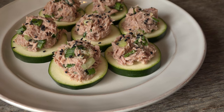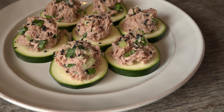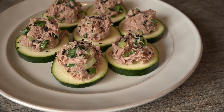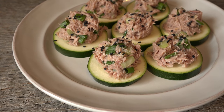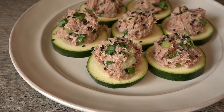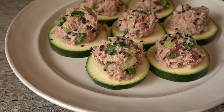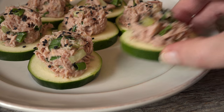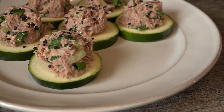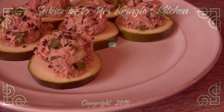Tuna zucchini rounds are a crunchy, tasty way to stick to your health goals. It's a great appetizer to offer if you know that others are hoping for delicious, healthy options at a gathering. Just double or triple the recipe depending on the amount of people you're expecting. For the full printable recipe, head over to mrskringleskitchen.com. Don't forget to like and share the love with your family and friends.